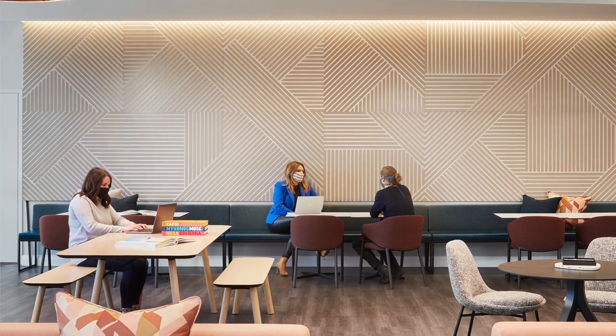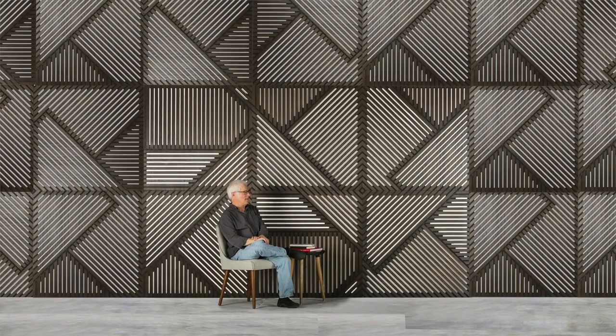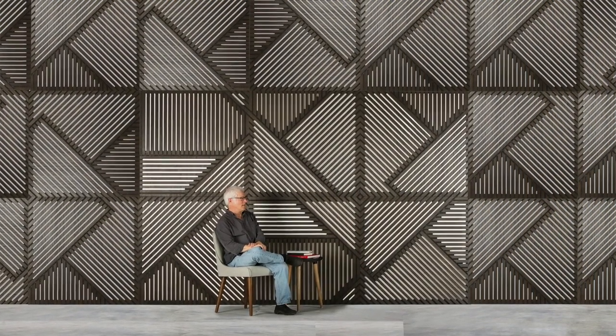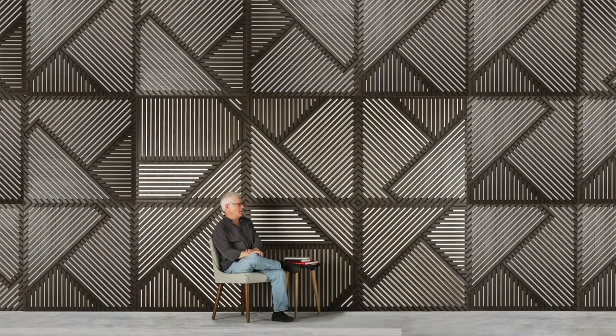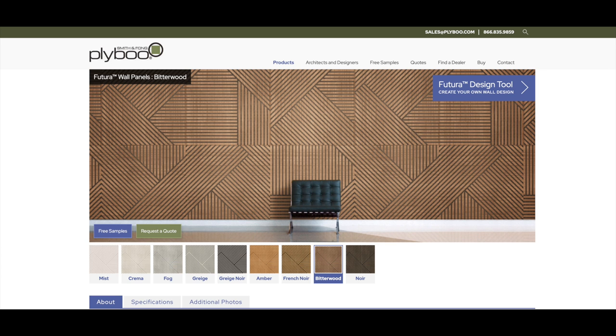In fact, this is the largest scale pattern that we've done so far, and that gives us a really good value and an opportunity to create really nice large scale looks for installations and features. This material can be used on the ceiling or on the wall, comes in eight different colors, three different patterns, plus the mirror of each pattern.